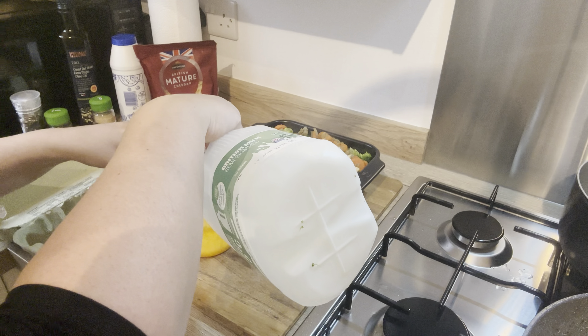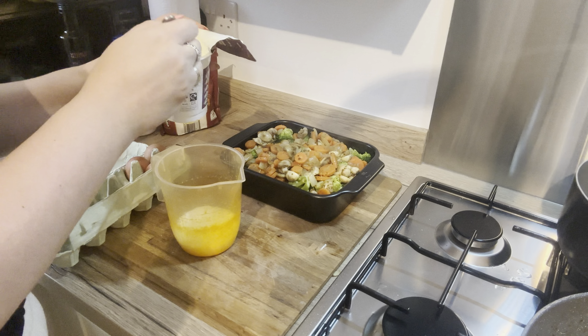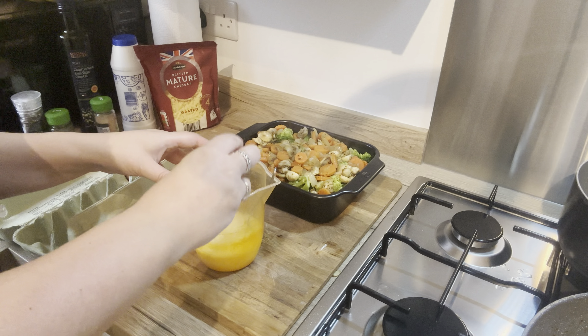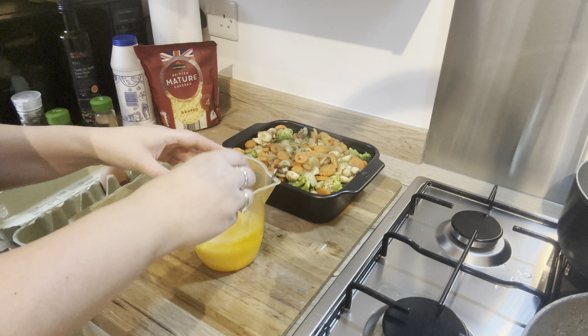For the sauce I measured out 100 milliliters of milk — I used semi-skimmed milk. I then put in two big dollops of sour cream and then four eggs, and I gave this a really good stir.